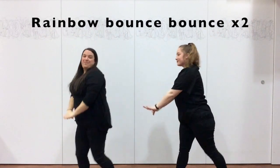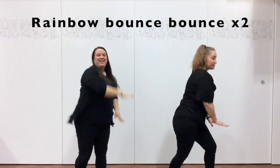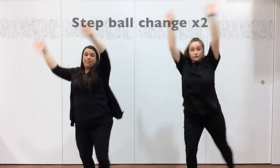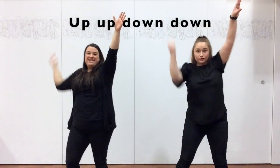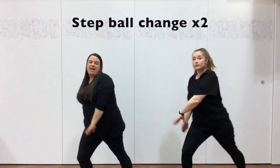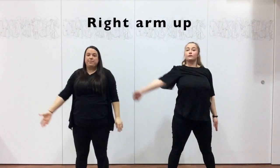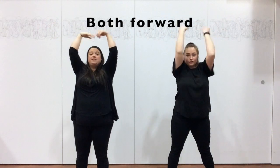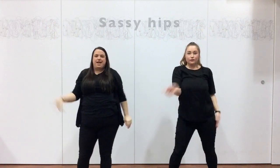And rainbow, bounce, bounce. Okay, a step forward, up, down, step forward, change, step forward, change. Put an arm up, this arm, both forward, and then do sexy hips.